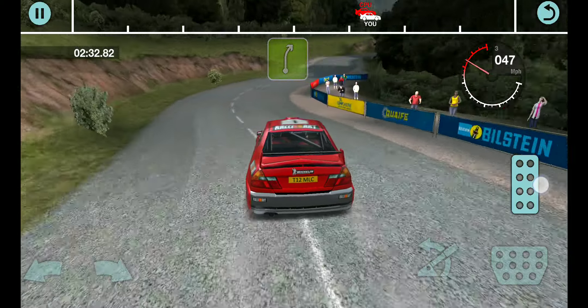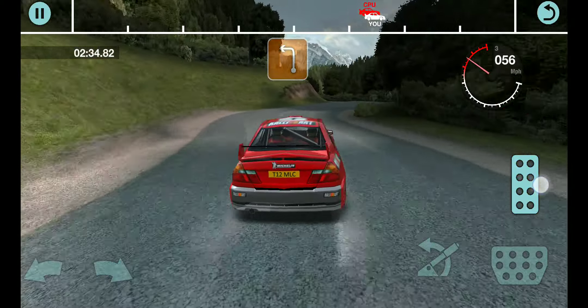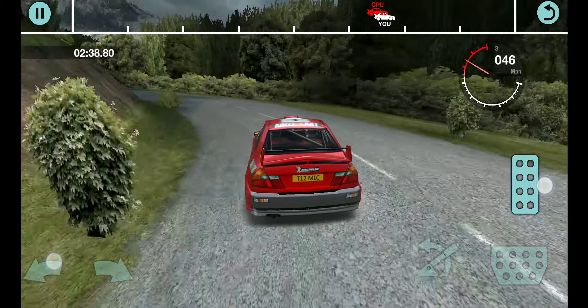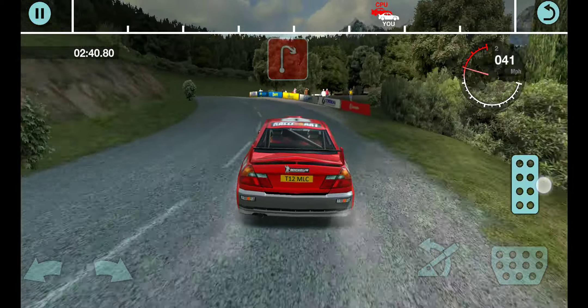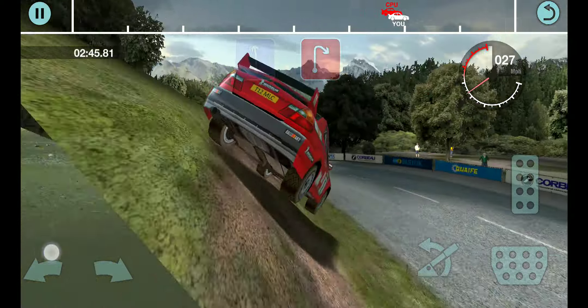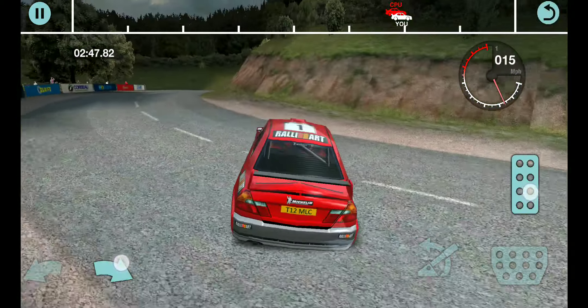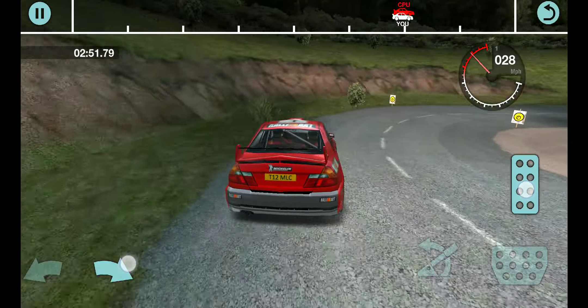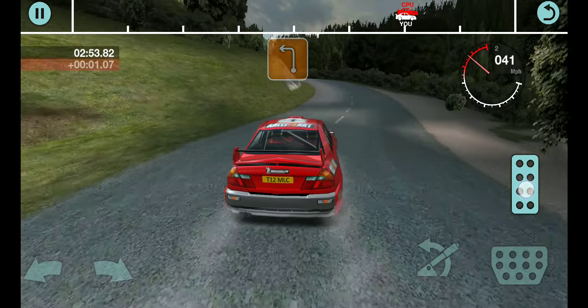35 right, and long 5 right, 30 long, 3 left, tightens. Into 2 right, 30 left, and 2 right, 30 long, 3 left, tightens. Into 2 right, 30 left, and 2 right, 33 left, over crest.